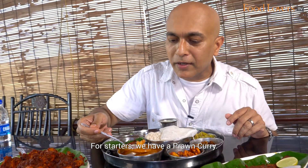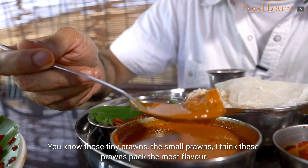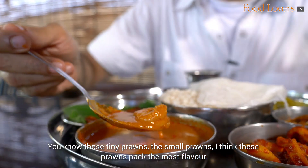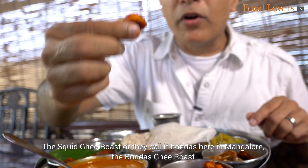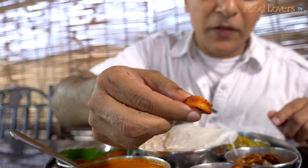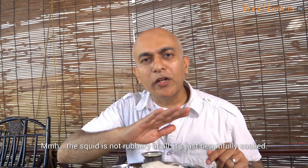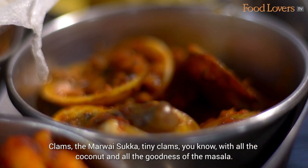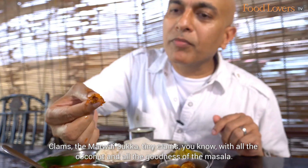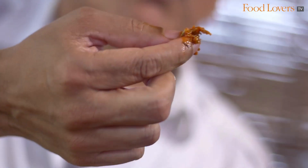For starters, we have a Prawn Curry with those tiny, small prawns — I think these prawns pack the most flavour. There's the Squid Ghee Roast, or as they call it here in Mangalore, Bondus. The Bondus Ghee Roast. And there are clams — the Marwai Sukha — tiny clams with all the coconut and all the goodness of the masala.